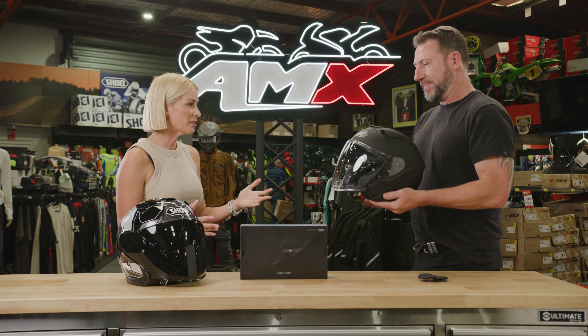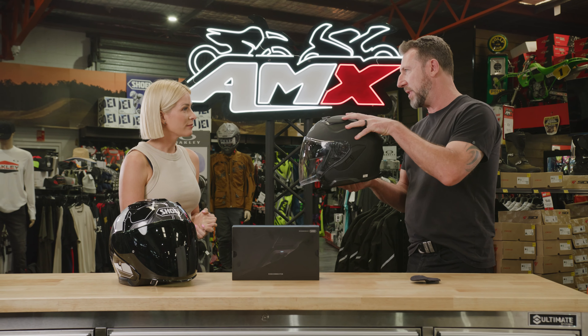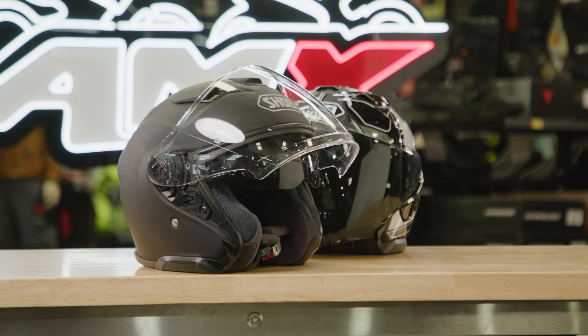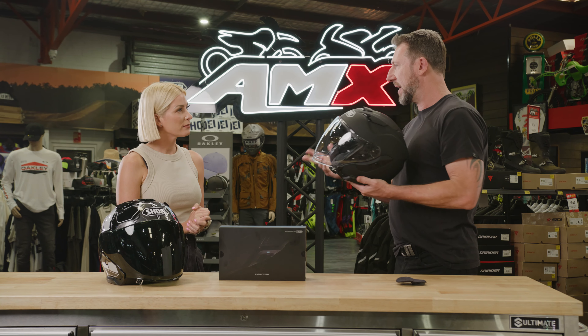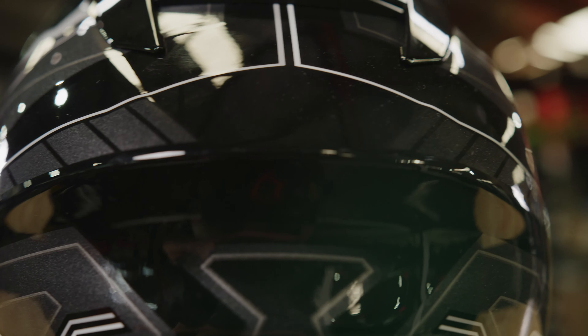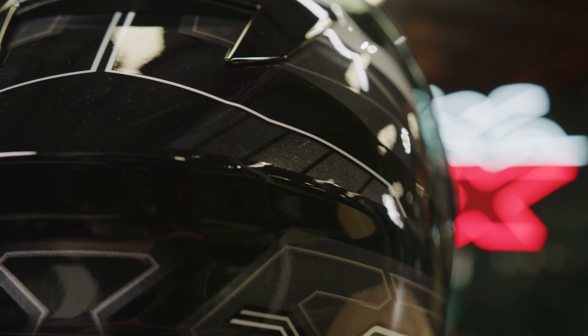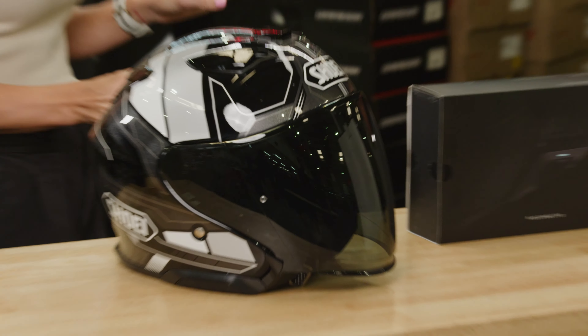In terms of accessories, what colours are available? So we've got a range of solid colours — matte black being the most popular — plus gloss black and white. There are graphics available too, with two colour options for graphics. As far as accessories go, there are pinlock pins so you can buy a pinlock if you need additional anti-fog, plus there's a dark tint outer visor available if you want that dark look.